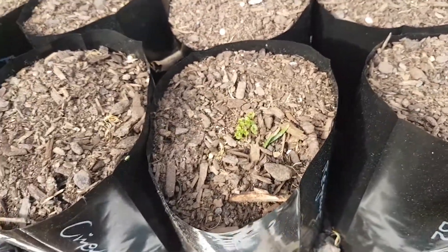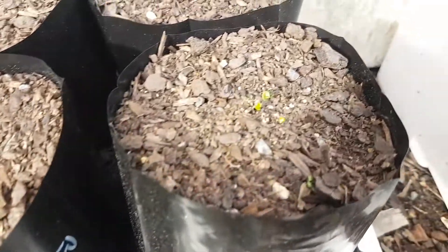I'll make sure these seedlings are in direct sun for at least half the day, and keep them moist.